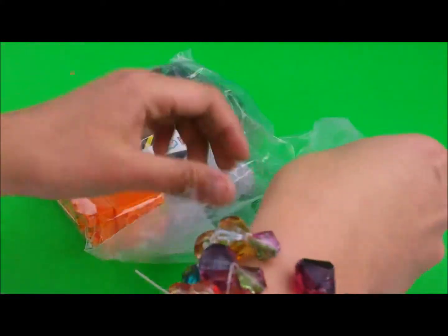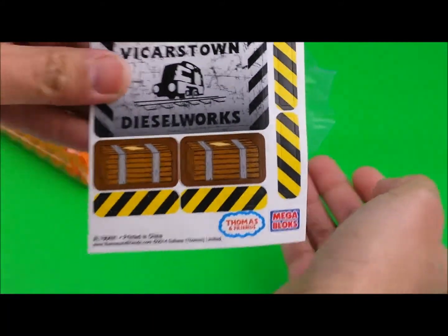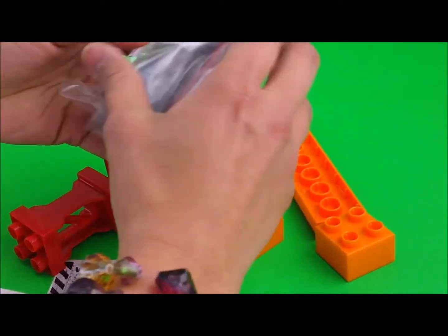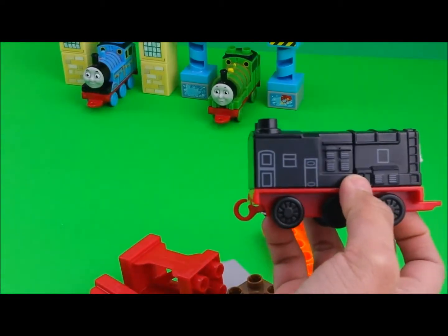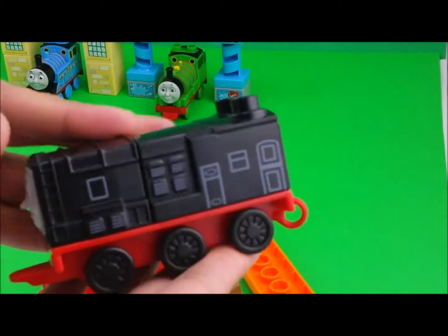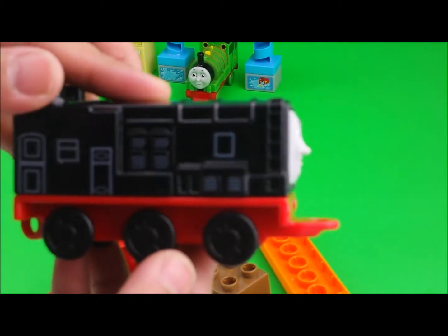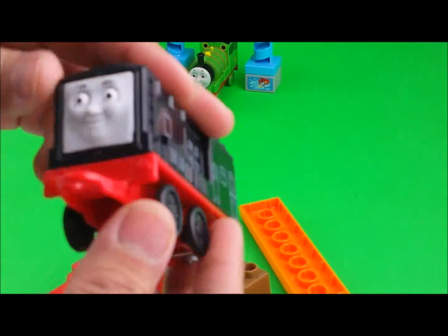Here we have some stickers — Diesel Works. And there are your pieces. The train that comes with this set is black. I think I know who he is — it's Diesel! Let's see: this black side, black wheels.